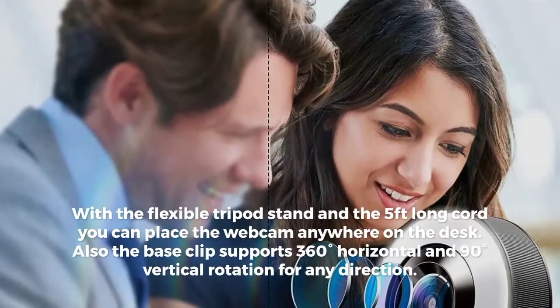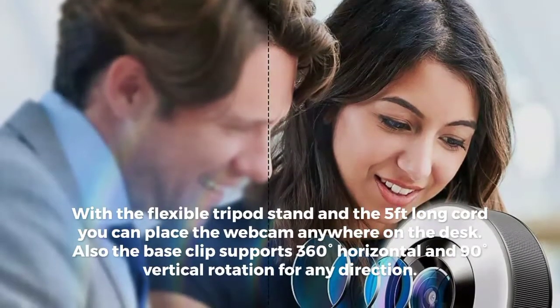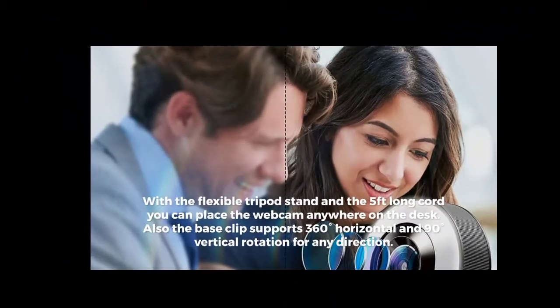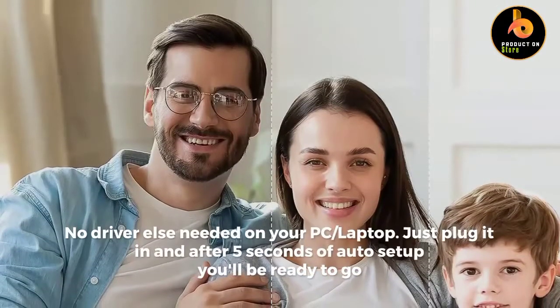With the flexible tripod stand and the five-feet long cord, you can place the webcam anywhere on the desk. The base clip supports 380 degrees horizontal and 90 degrees vertical rotation for any direction, no driver needed on your PC or laptop.